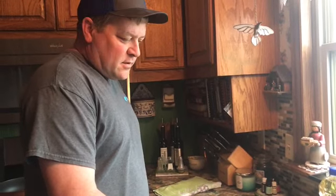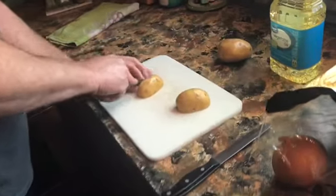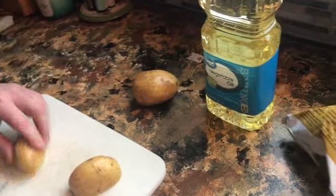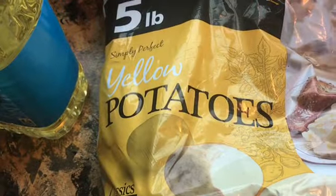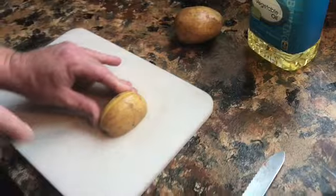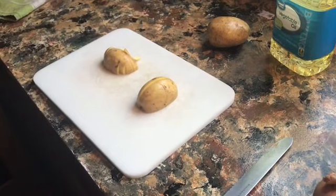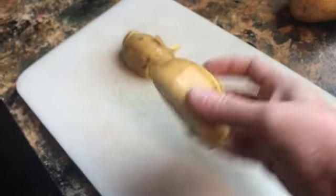So we'll start dicing these up. With these particular potatoes you don't have to peel them because the skins are real thin — great for fried potatoes or even baked potatoes. They're yellow; they're called yellow potatoes.